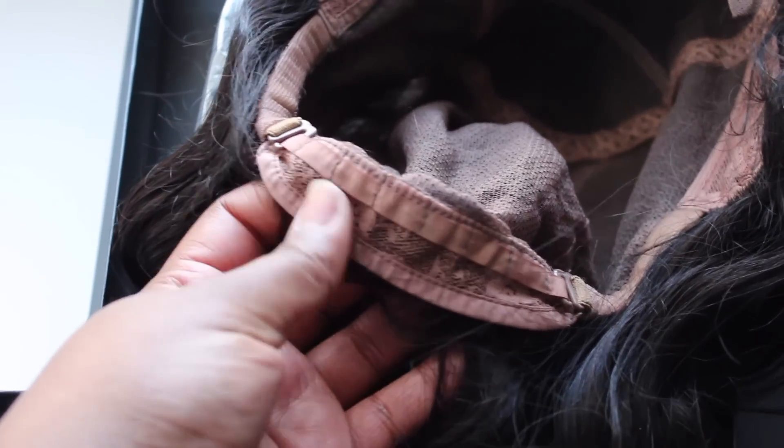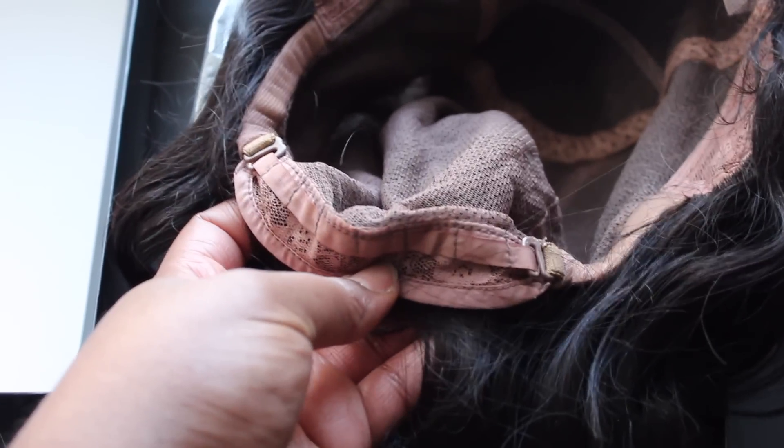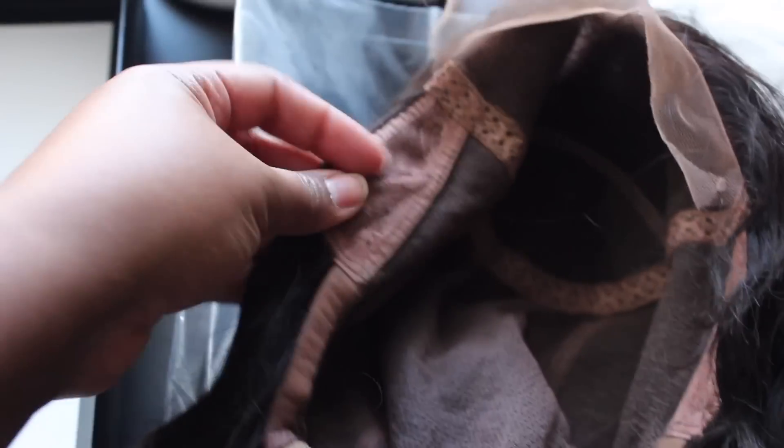There are no combs in this unit at all. I do wish there were maybe one or two combs in there, but you can always sew those in yourself, or if you request it from the company they would probably be able to put combs in for you.